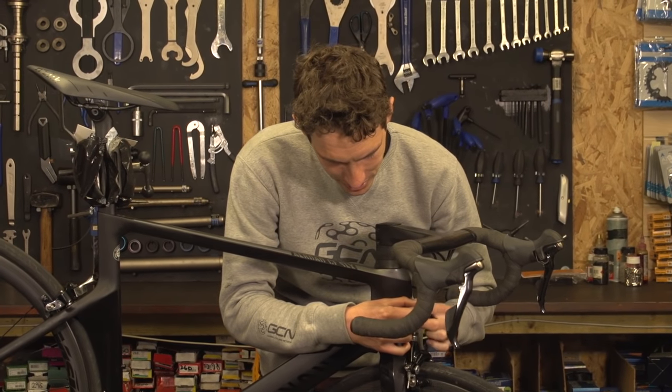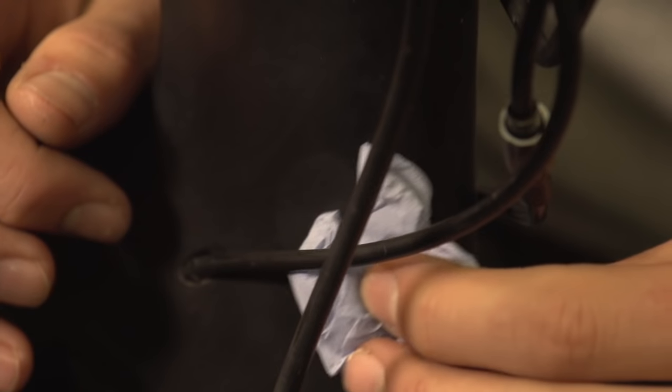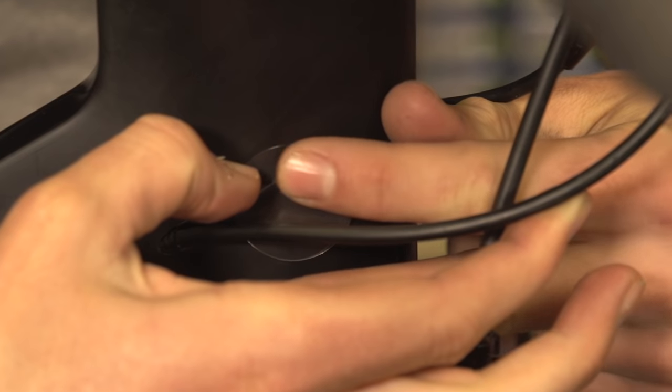Clean the area where you're going to stick the patch on with an alcohol wipe, and then simply fix it on.